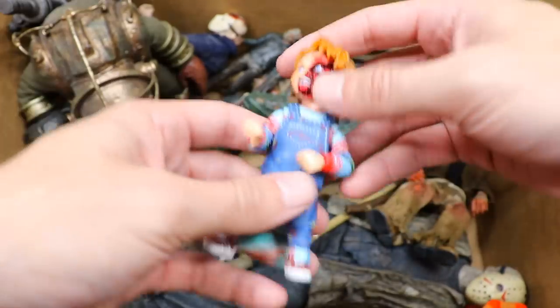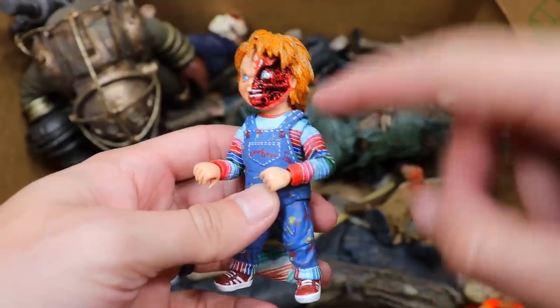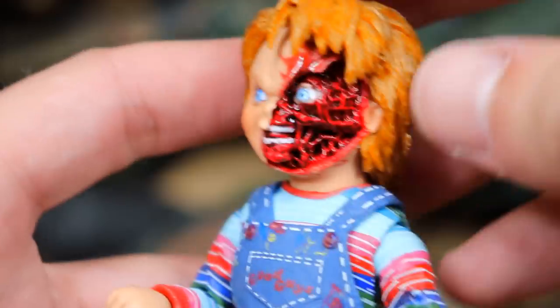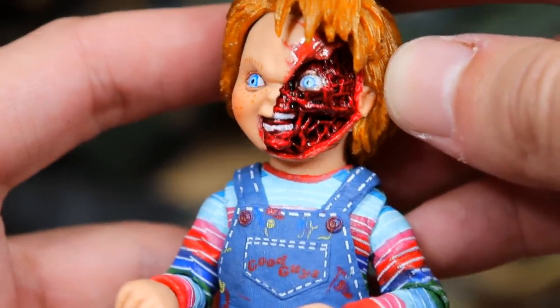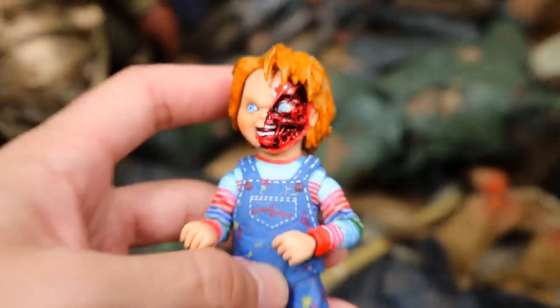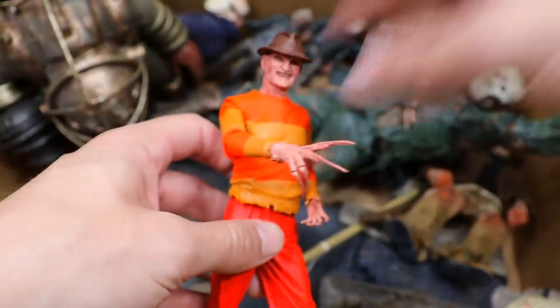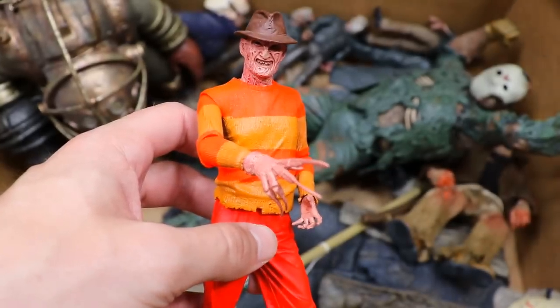Up next is another Chucky figure — I really like this one. You've got half the face missing, all the arteries showing, and look at all that detail going on in the face. What a great paint job — eye hanging by a thread right there. They did an excellent job on that. Probably my favorite Chucky head sculpt in the collection.